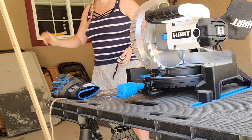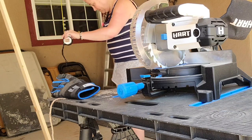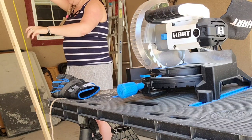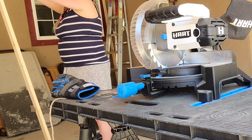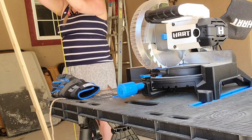For this project, I picked up two 8-foot by 2½-inch boards from Lowe's and I'm going to cut them at 5 feet. What I'm going to do is make a decorative ladder.